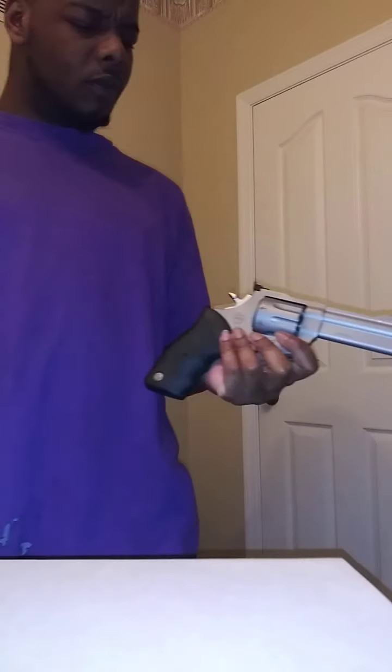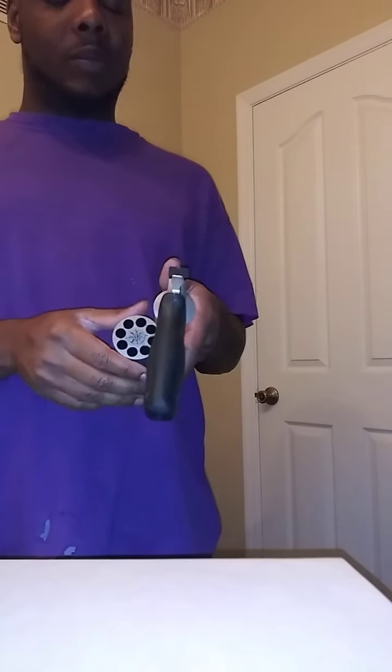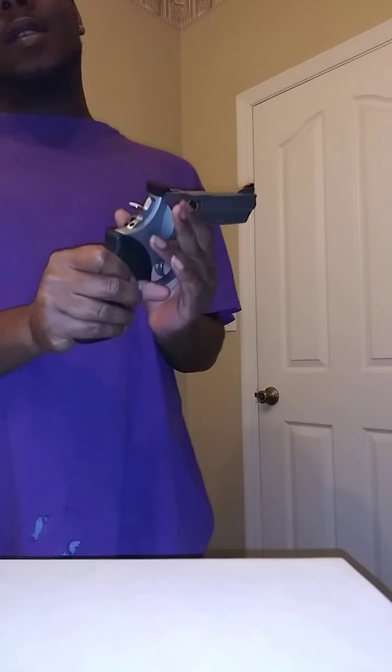If y'all wanna get a pistol, to be honest, I'd probably say a revolver's the best way to go. A lot of people don't like revolvers because they don't hold a lot of rounds, but a security guard always told me: if you can't handle the situation within one mag, then it's a problem. And he pretty much has a point.